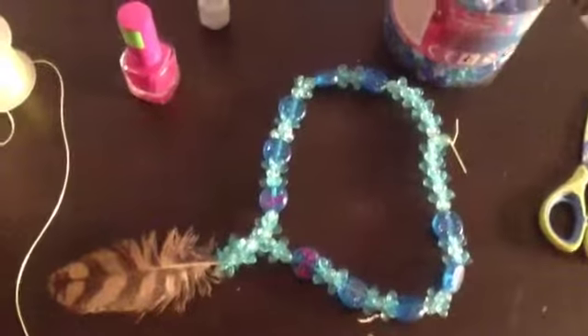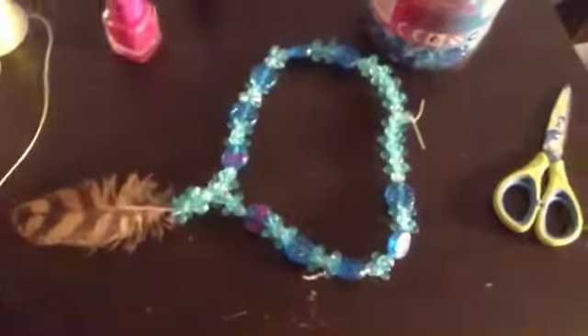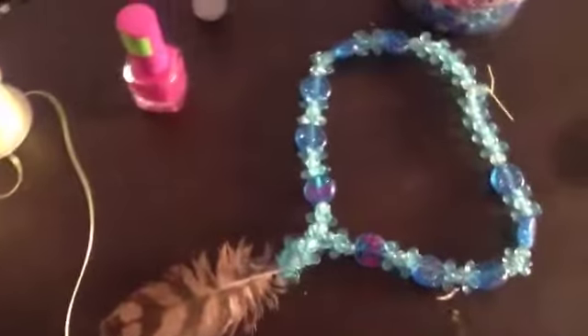Hi guys, I made this video to show you something that I did for my owl that recently died yesterday. I made her this necklace so I can wear it and always remember her.